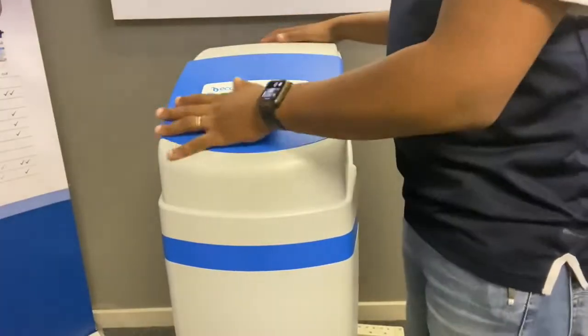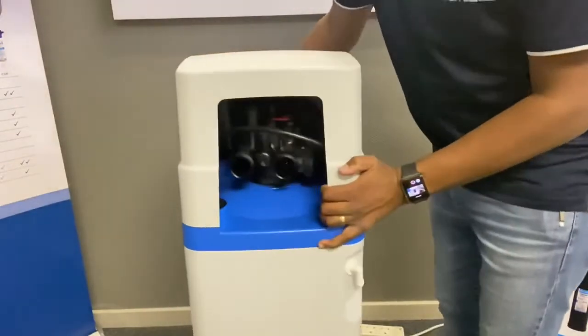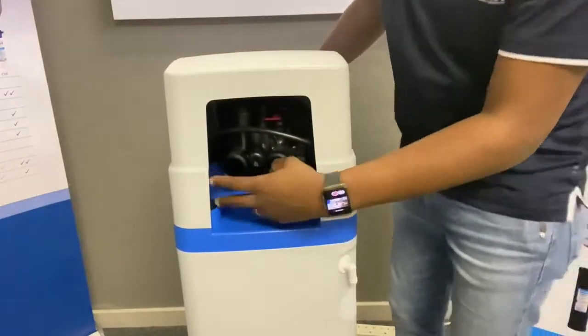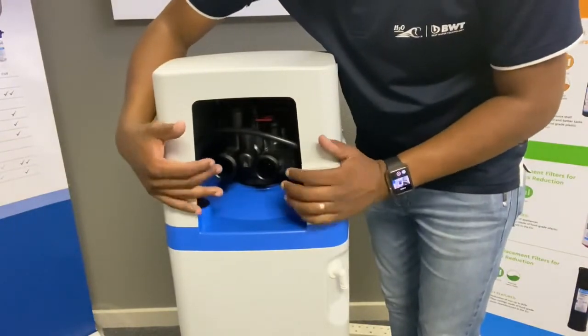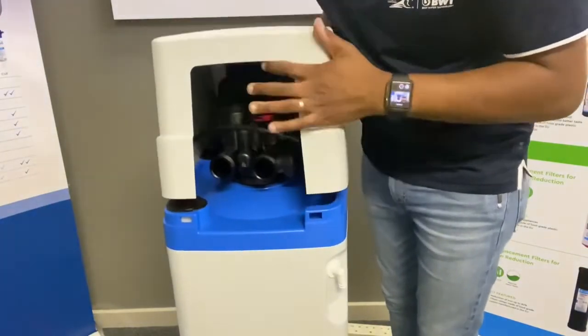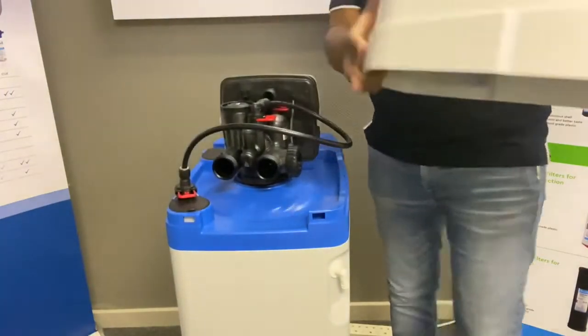Let's start with the assembling of the unit. Flip the unit around to get to the back of the valve. You need to take off the top cover — pull this back and push it to the front. It just basically clips off, and then you'll get to the valve.